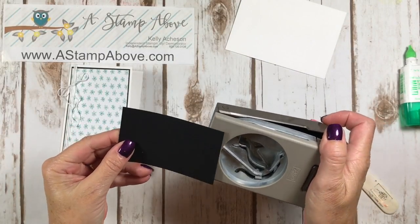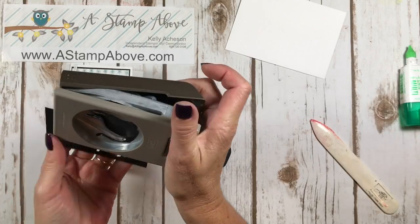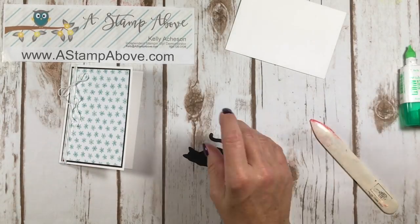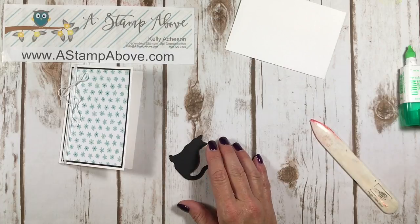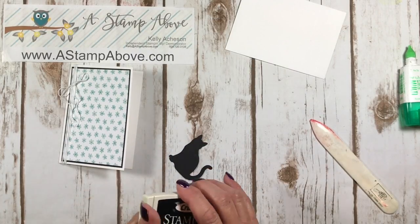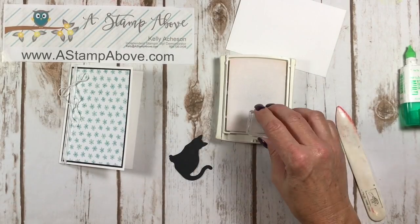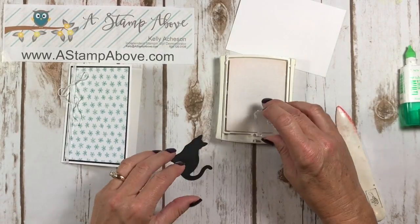I've got our cat punch. I had somebody tell me - one of my customers when I told them about this cat punch - they said they're not really a cat person. And I thought, well, I'm not really a cat person either, but sometimes the cards that I make aren't about me. They're about the person that I'm giving them to.